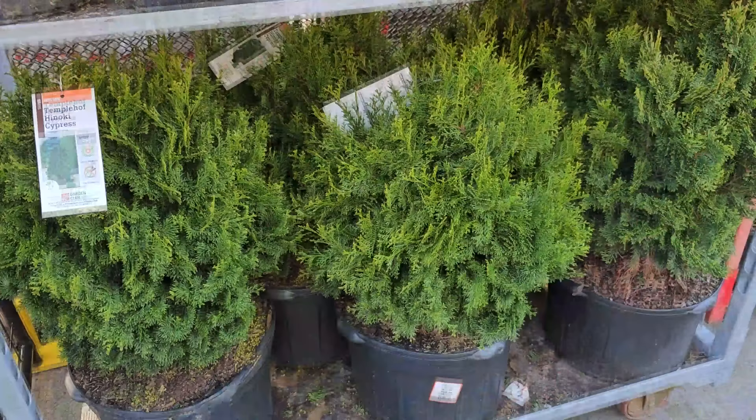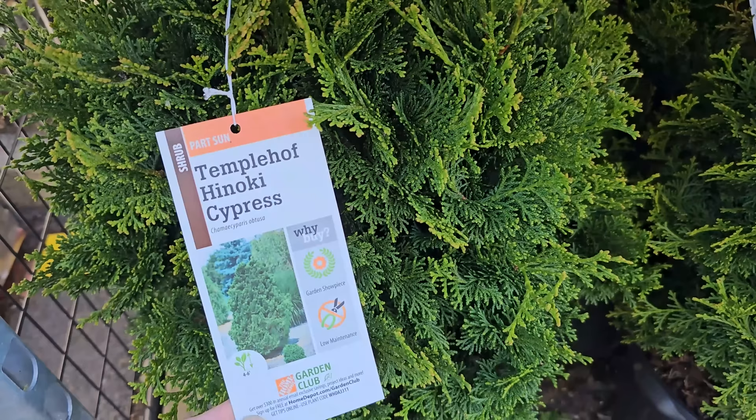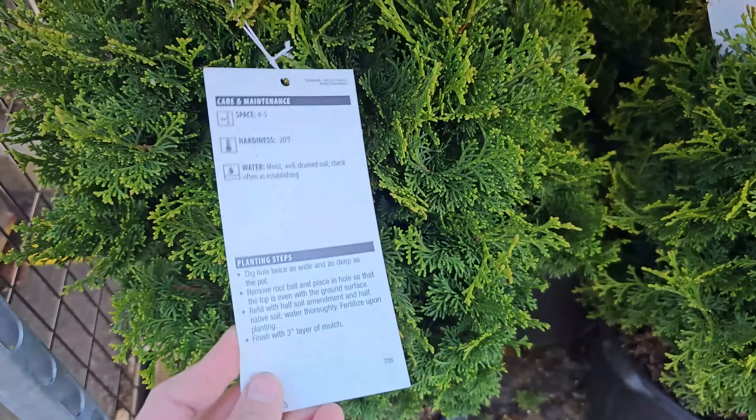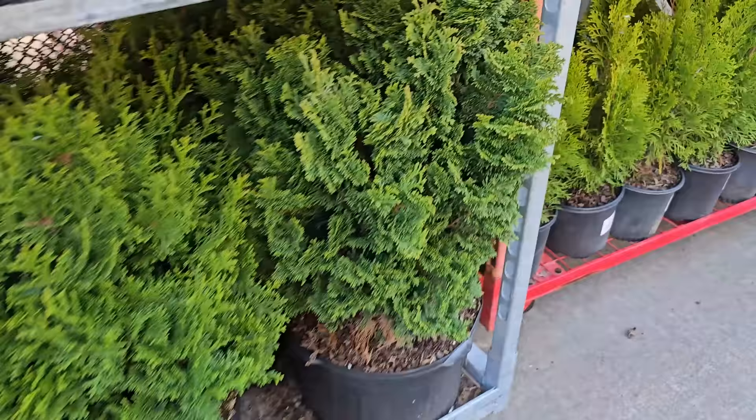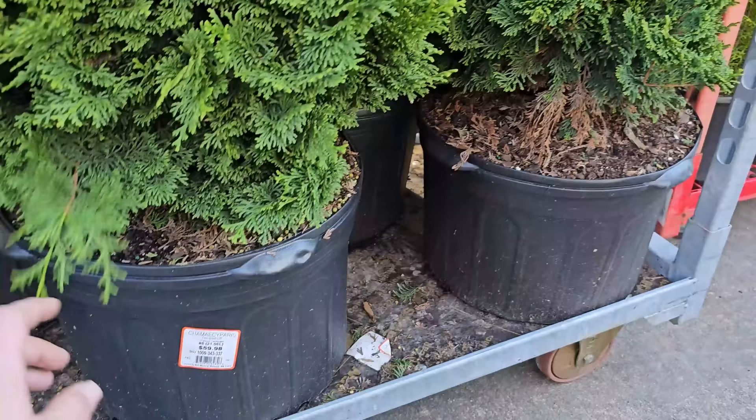Some hinoki — I love hinoki, it's no secret. This one is called the Temple Hoff Hinoki Cypress. It likes part sun and gets 4 to 6 feet in height, making it a more compact hinoki. It needs 4 to 5 foot spacing and is hardy down to negative 20 degrees Fahrenheit. These have beautiful texture — when they grow they have a nice layered effect, really pretty evergreens. These are pretty large containers — Chamaecyparis Temple Hoff, number 5 for $59.98.